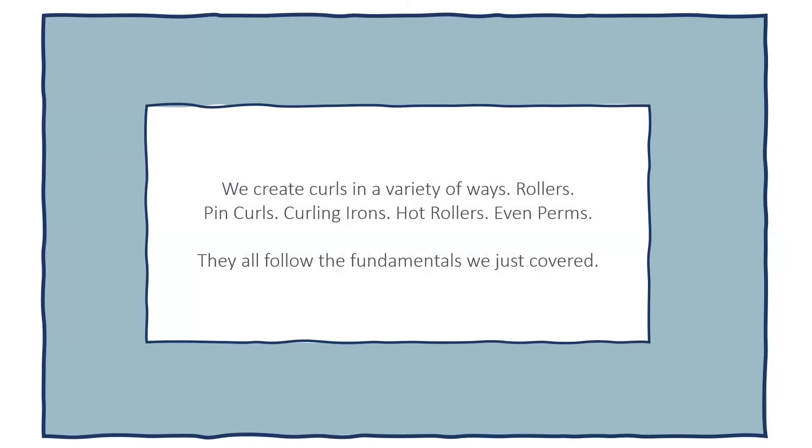We create curls in a variety of ways — rollers, pin curls, curling irons, hot rollers, perms — but they all cover these fundamentals. There is another video on my page about base placement that goes with the world of curls, so please find and watch that too. This was really the dissection of pin curls, and it's the stuff that shows up on your state exam that you think you'll never use — and you're probably right, but you do need to know it for the test. Thanks so much for watching. Please subscribe, share with your classmates and students, and I look forward to seeing you next week with another review concept. Have an amazing day.